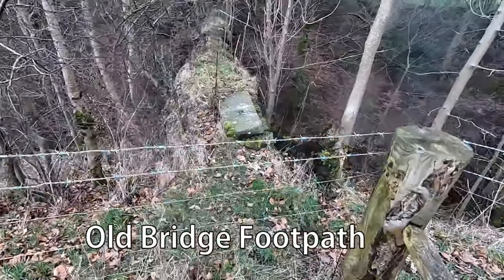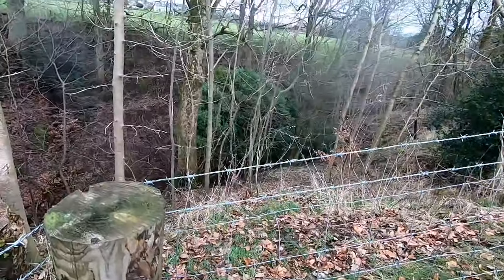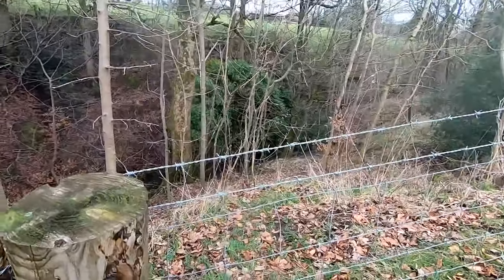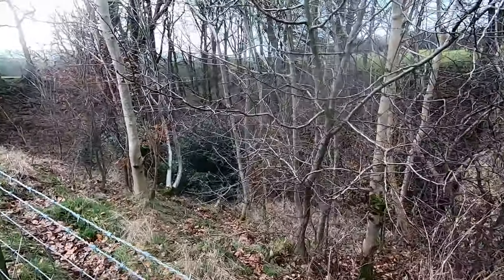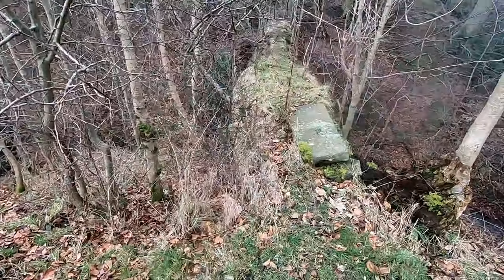Oh, an old footpath - look at that! Just across there, in this wooded area. Old footpath. Hmm.